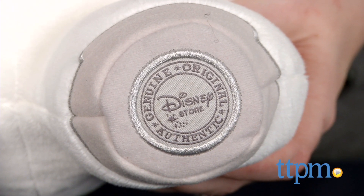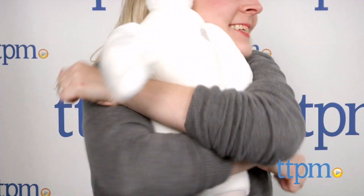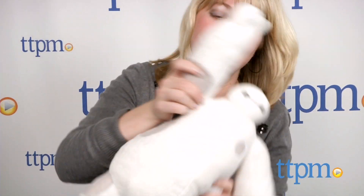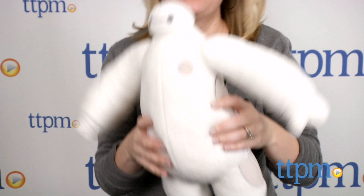Fans of Big Hero 6 will enjoy bringing home this cuddly version of the robot character. He's really soft and huggable, and when kids aren't cuddling up with this Baymax, they can play out scenes from the movie and imagine all new adventures for the character.